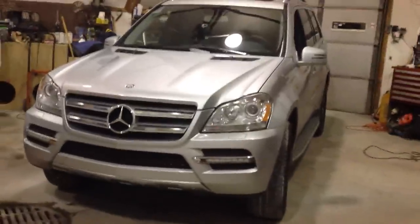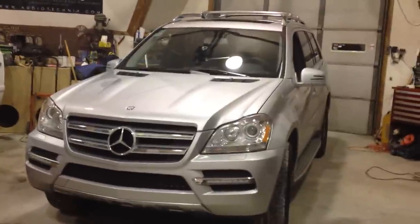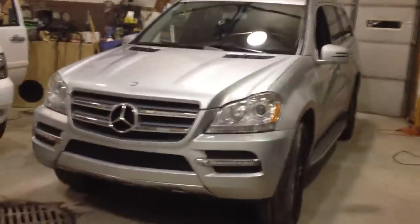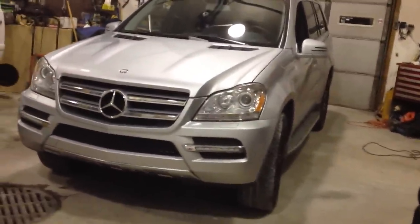Today we're installing a remote car starter — a Directed Express Start — in a 2012 Mercedes GL450. This is a plug-and-play installation that they claim takes about 15 minutes, but as we found out, it takes more like 45 minutes to an hour if you don't know where everything is.